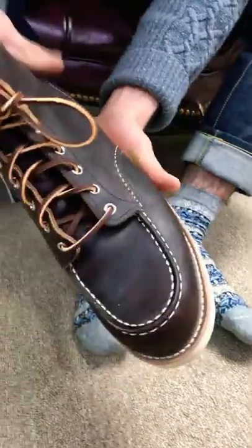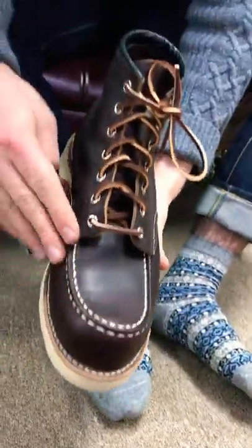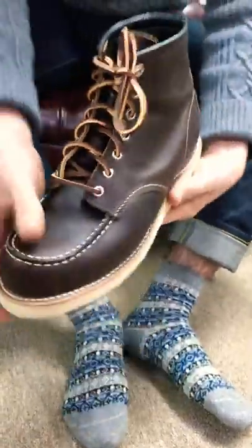By the end of it, we'll show you the finished product. Over here we've got a very nice burgundy matching leather laces from Black Rock, to match this beautiful briar slick.